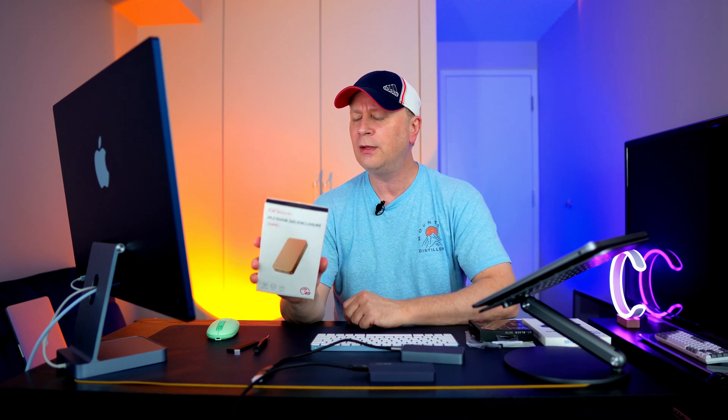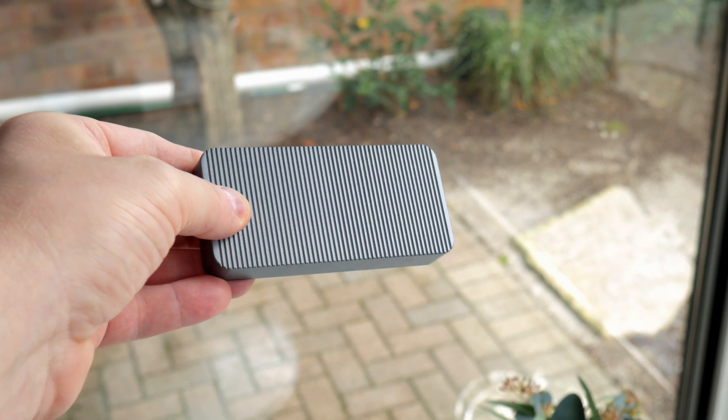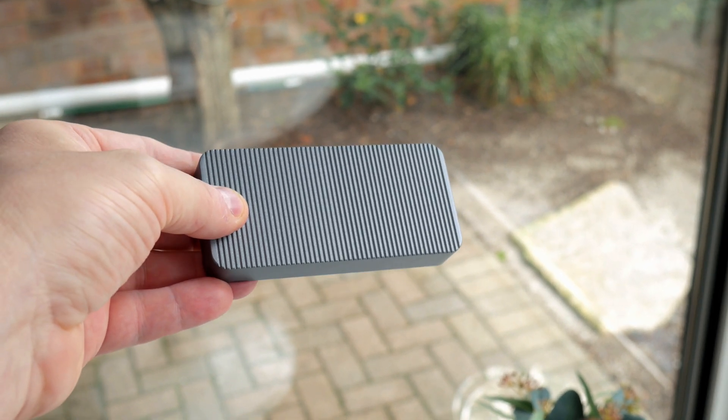I'll show you close-ups of the box as well. The box has a gold one on it, but I actually picked up the silver one — or I think it's the space gray one, actually. It's right over here. I'll show it to you in a second. So the box is a little bit different, but I got the space gray.